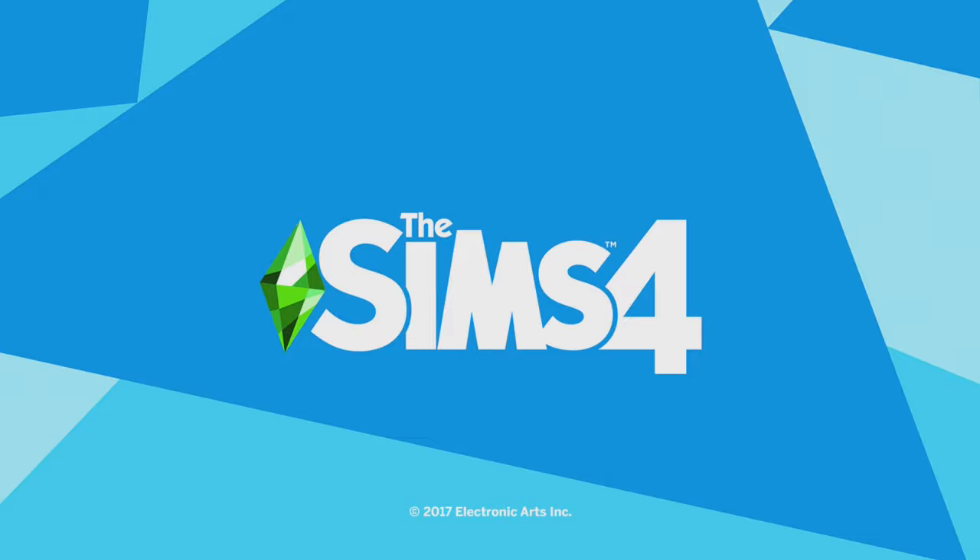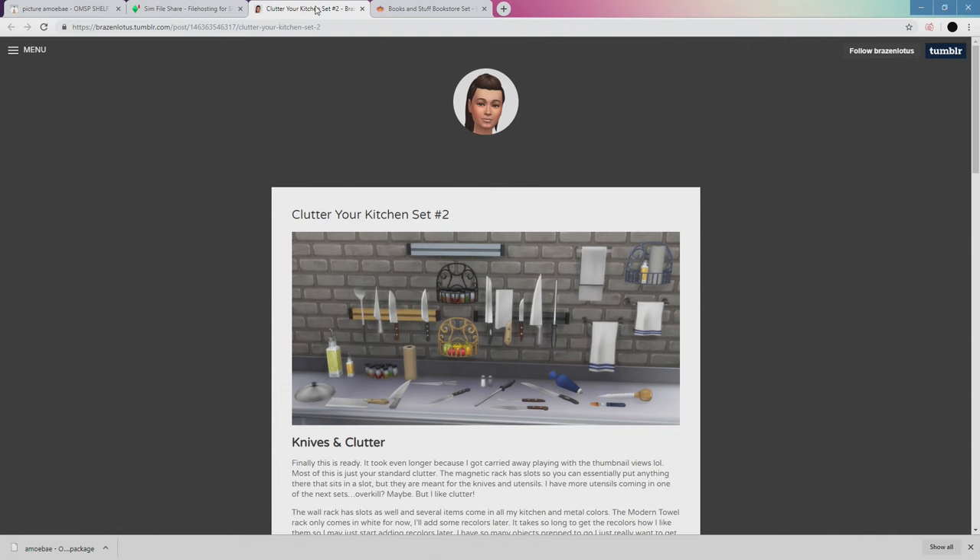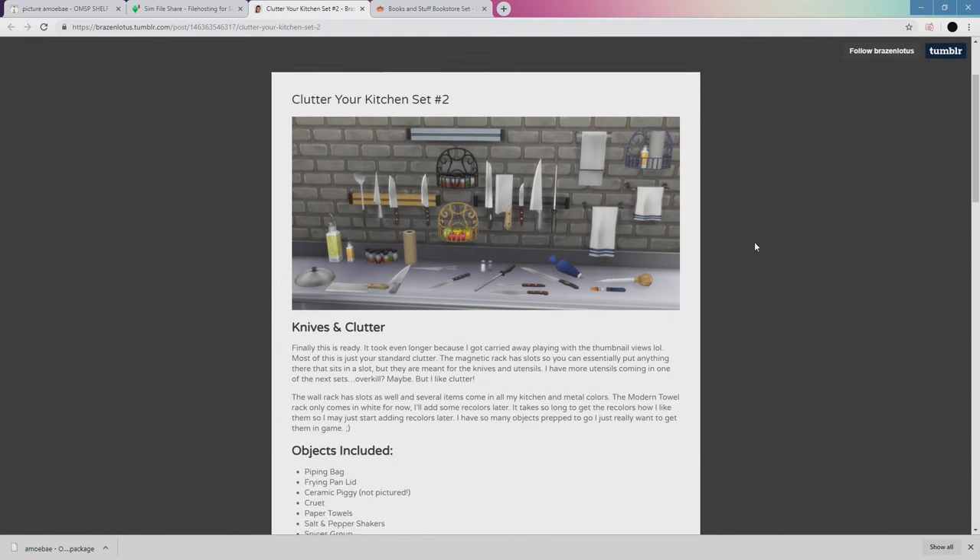He sent me a couple of links to some mods by Brazen Lotus, and those links are in the description. You can use these to alter the orientation of your clutter, and this will work on any clutter item that will usually snap to a shelf.